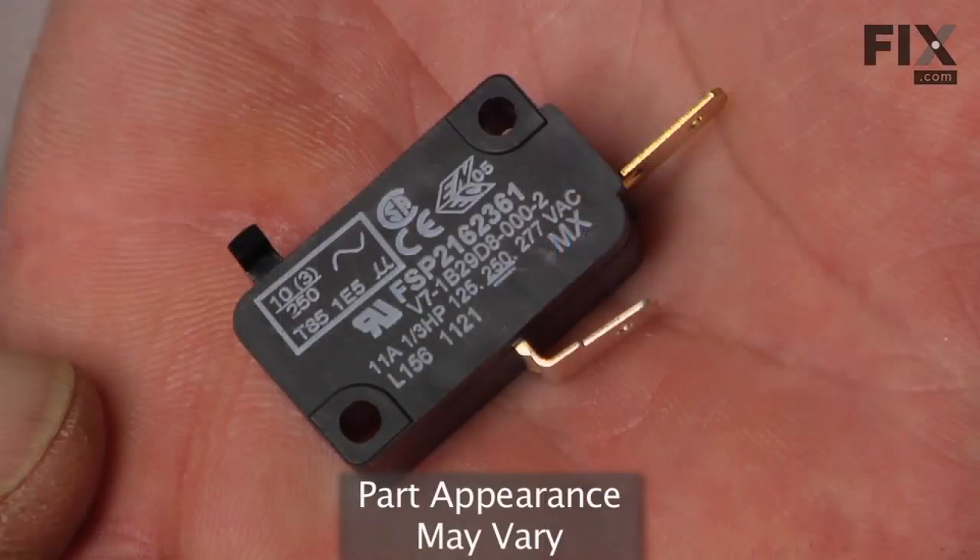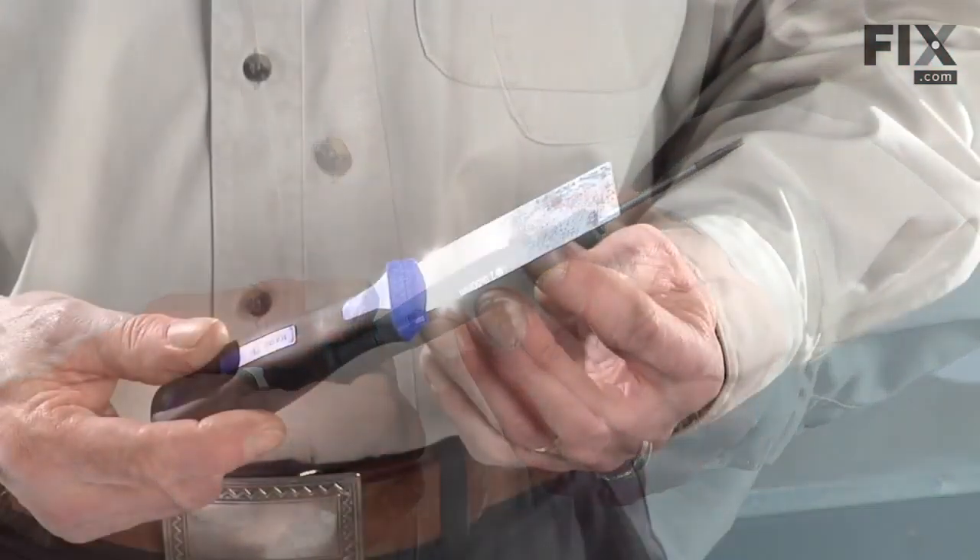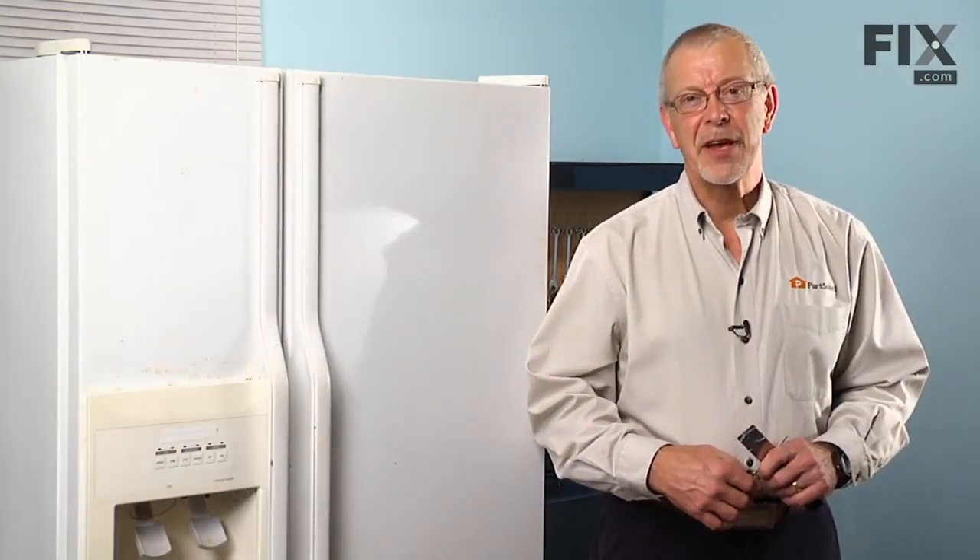Today we're going to show you how to change the dispenser micro switch on your refrigerator. It's a really easy job. All you're going to need is a small flat blade screwdriver and a putty knife.